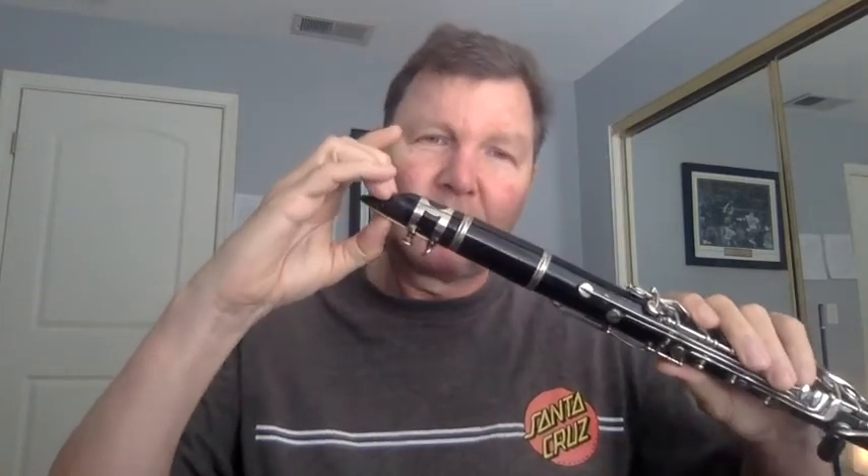If you take too much mouthpiece, you might get a squeak. You will get a squeak if you take too much mouthpiece, a note if you get just the right amount, and you'll clamp off the air if you take too little. Kids can figure that out in the first five or six weeks. So that's the clarinet.